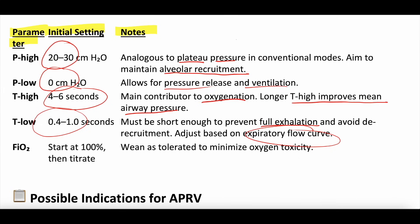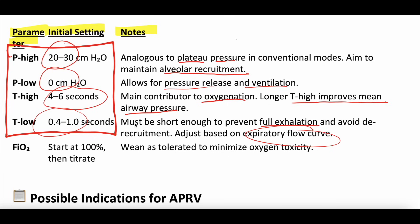You also set the FiO2, usually starting at 100% and titrating down to achieve an adequate SpO2 goal. In APRV, the four settings that are unique and sometimes confusing are: P high at 20 to 30 centimeters of water, P low at 0 centimeters of water, T high at four to six seconds, and T low at 0.5 to one second — with the goal of not allowing full expiration before cycling back to P high.